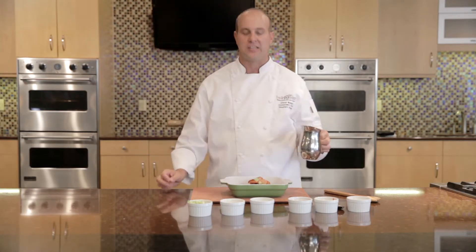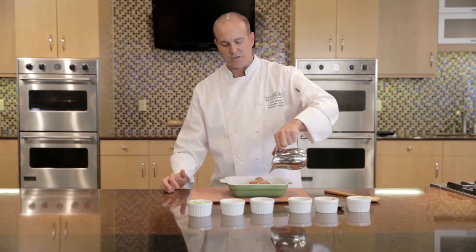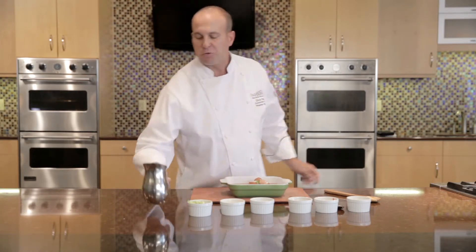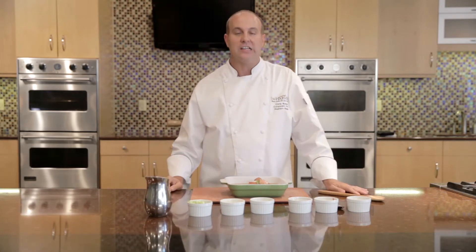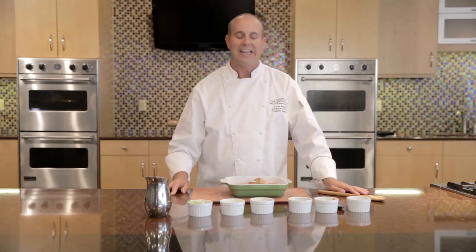And then finally we're going to add some stock. When cooking with grains or just about any savory product, the difference between using water and stock is huge. The calories it adds are only about 10 calories per serving, and the depth of flavor it gives is immeasurable. So anytime I put together a dish like this, I always like to use stock.